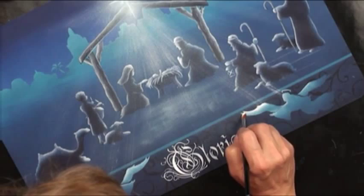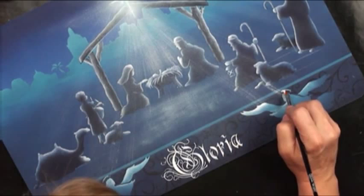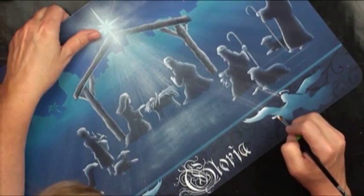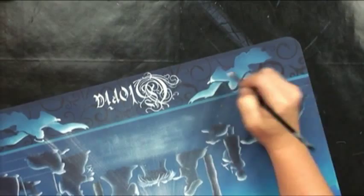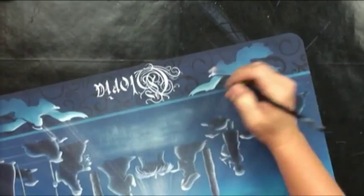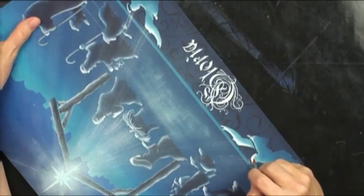There are halos, faces, hands — and it's presenting.